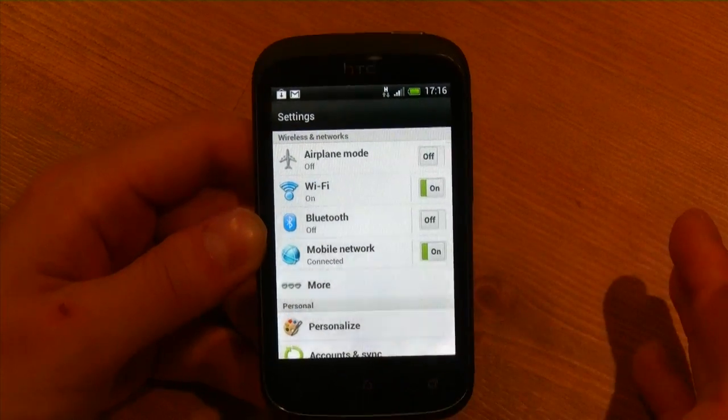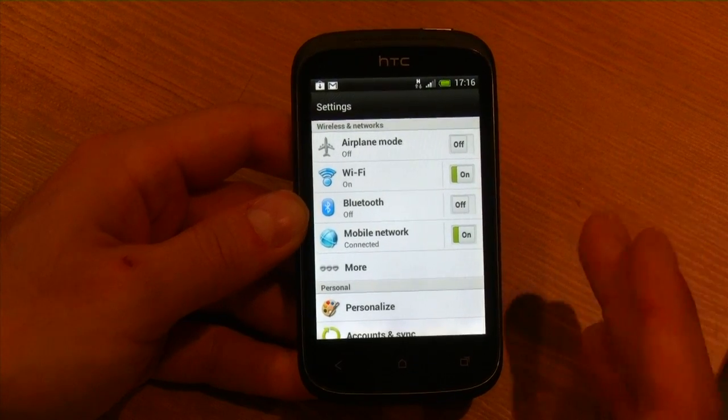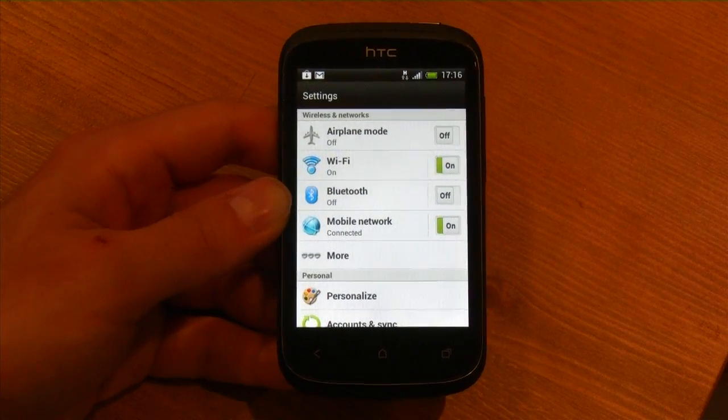So that's just a quick overview of the HTC Desire C. This is available on Virgin, coming soon to Fido and Rogers, and you can purchase it on Sasktel as well. This is Daniel from Mobile Syrup — thanks so much for watching.